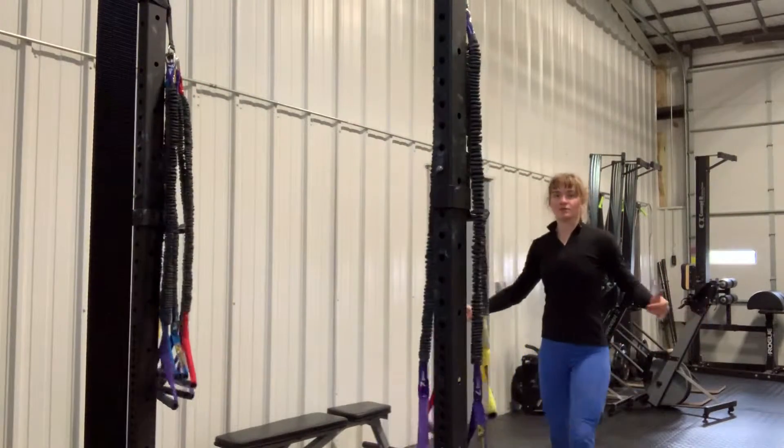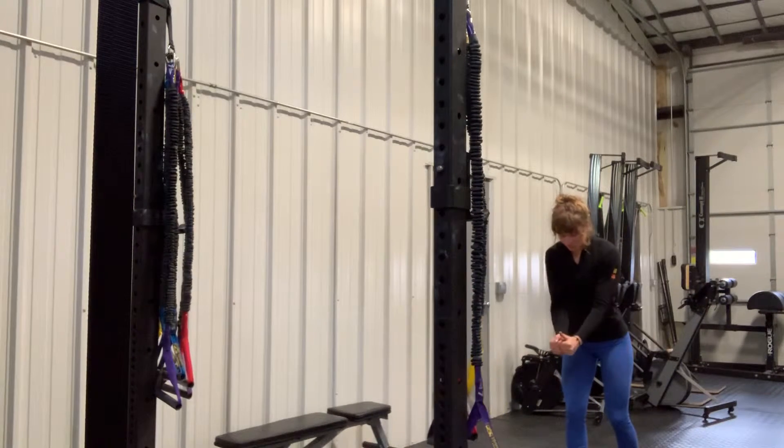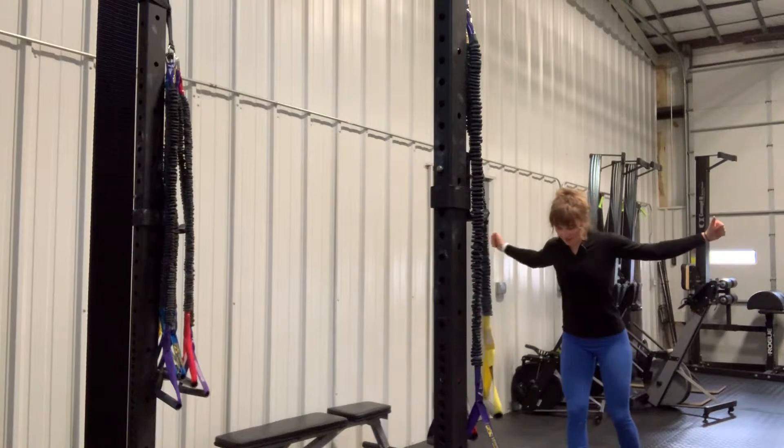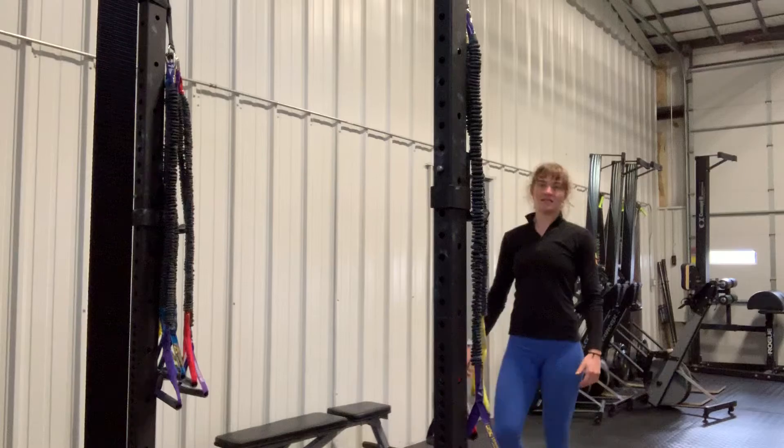So what this is looking like from here — I'm squeezing my chest together and back out. And that is the Decline Cable Fly.